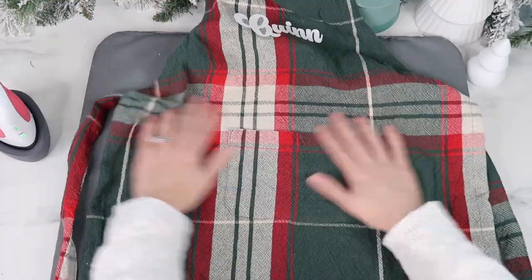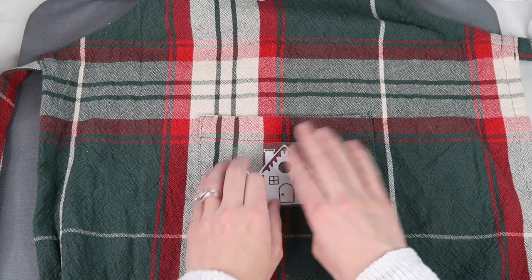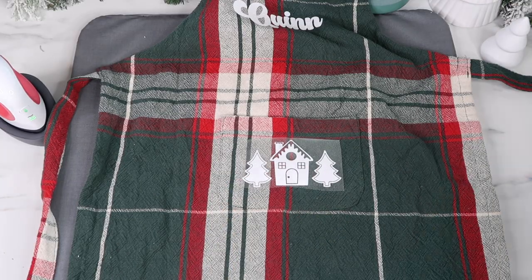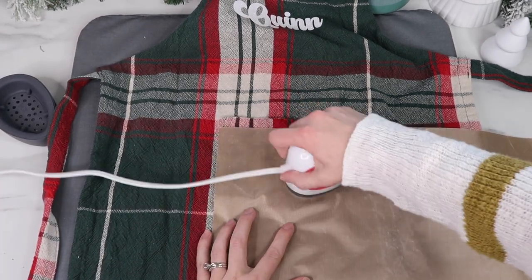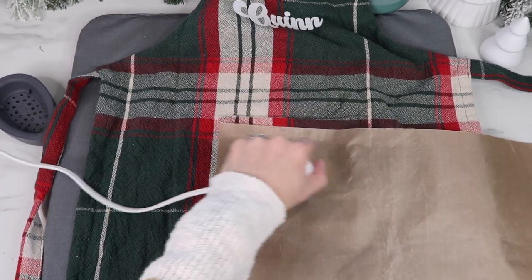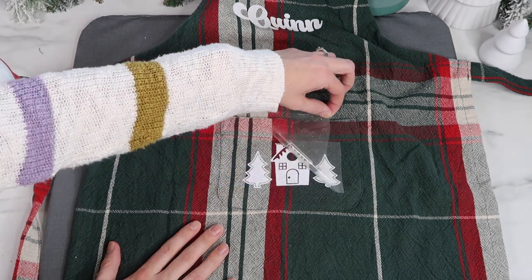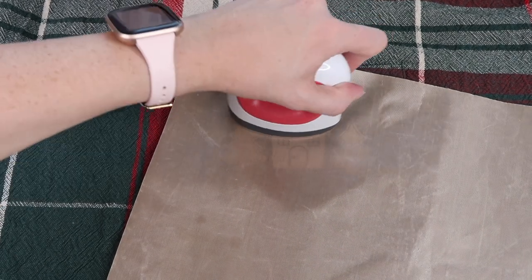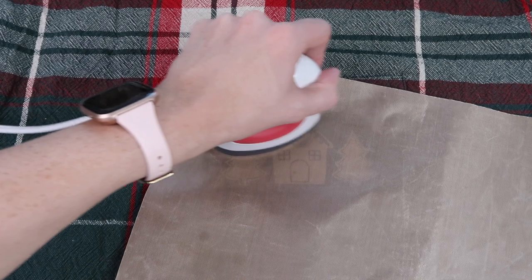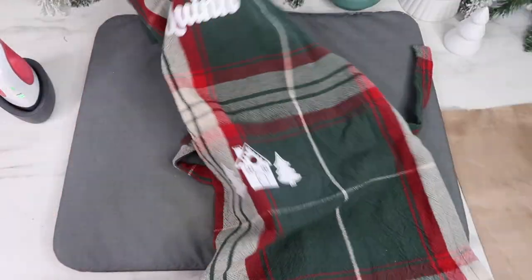Now I'm ready to add vinyl to the pocket — I just think this little pocket is so cute. I place the white vinyl down first and add the red piece later. I place my Teflon sheet on top and apply heat. I don't think I did it for the full 25 seconds because I end up running it over again. Then I place the red vinyl down and run the EasyPress Mini over it for the full 25 seconds, going over the white vinyl a little bit as well.